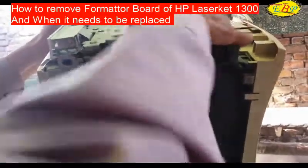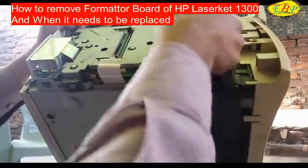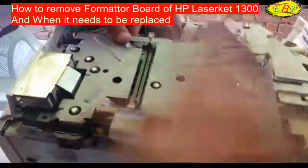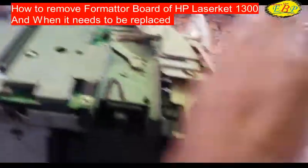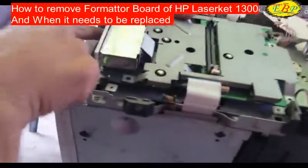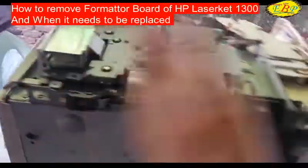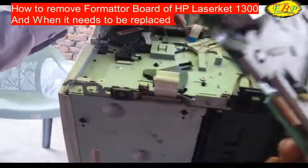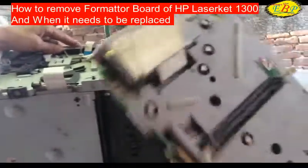Now just lift from this side — lift it up and force it this way. These are the locks which need to be unlocked by forcing it this way. This is the formatter board which is faulty.